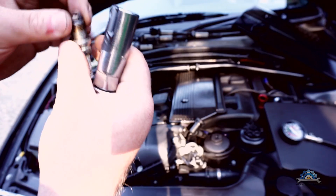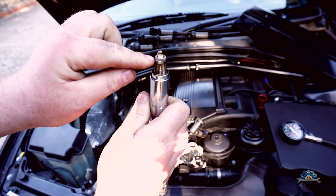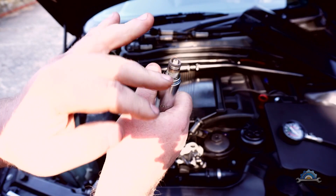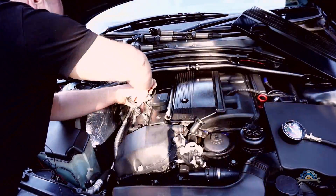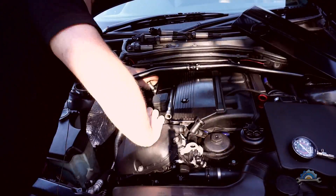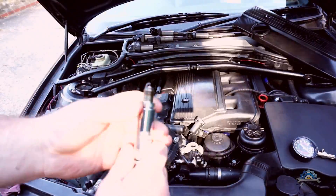I'm using Iridium NGK plugs, which are dedicated for this engine. I think they perform better than four-electrode plugs — I did a video about that already. Always check the color of the plug: if it's very black or very white, that means problems. A healthy plug tip looks bright orange, which means the engine is in great shape.